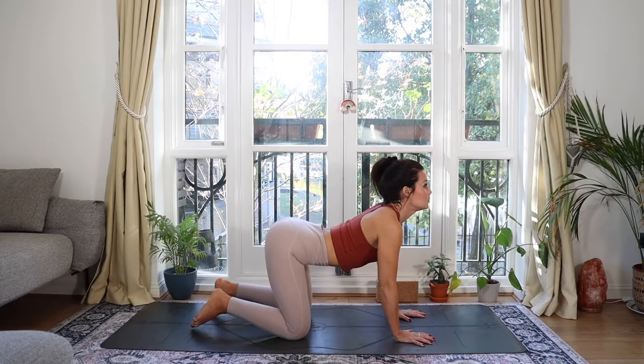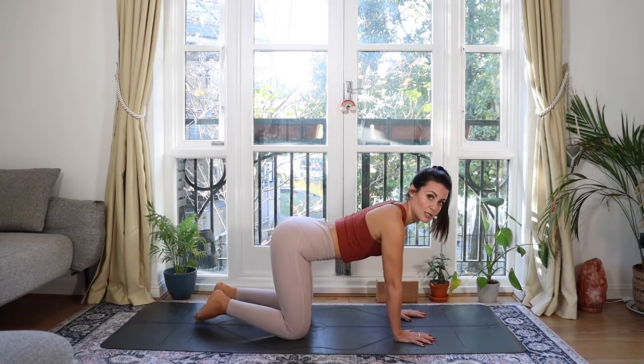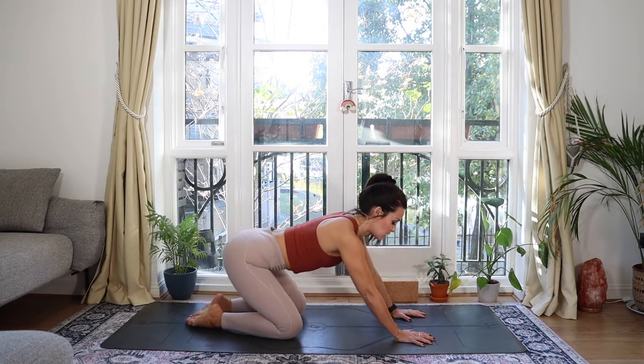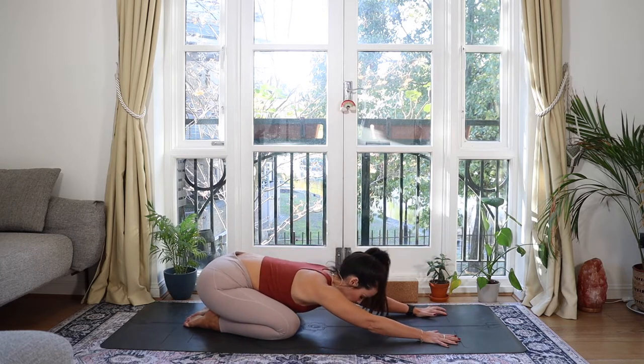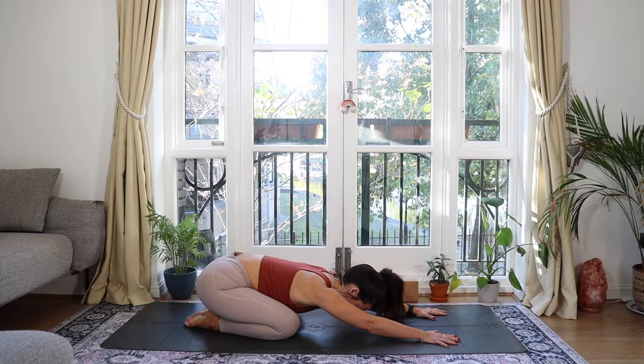From here, come to a neutral spine, bring your big toes together and rest into child's pose — sitting bones to heels, reach the hands in front, maybe your head drops all the way down to the floor. Take a huge breath and notice what impact that has on your lower back.